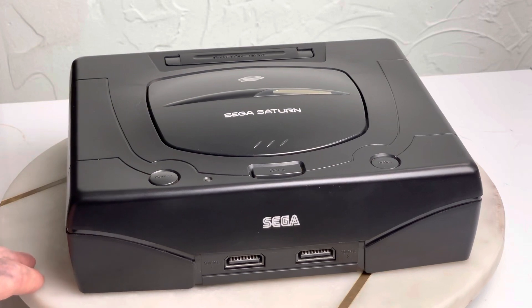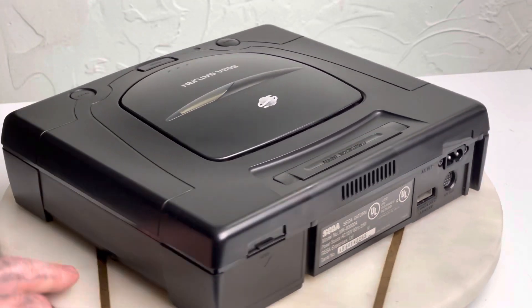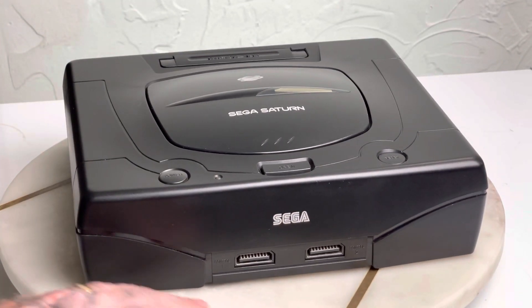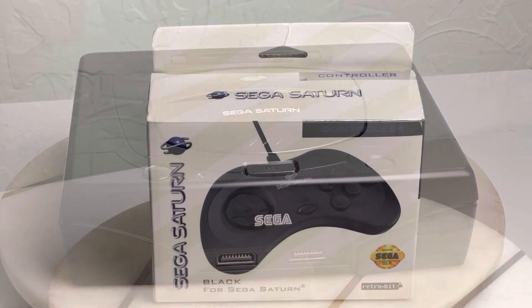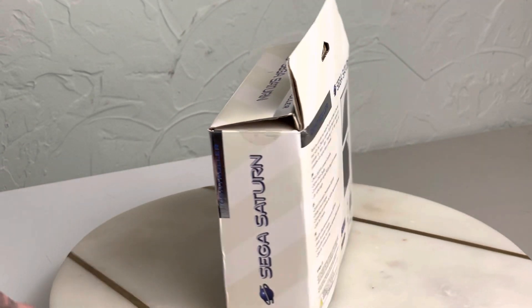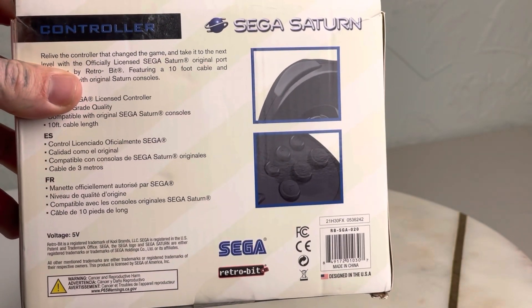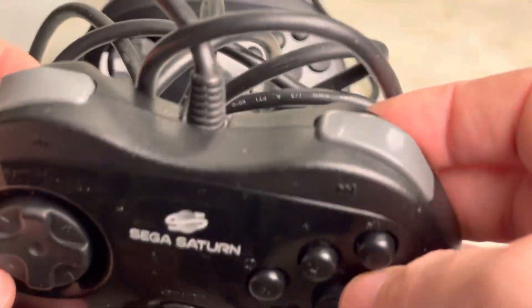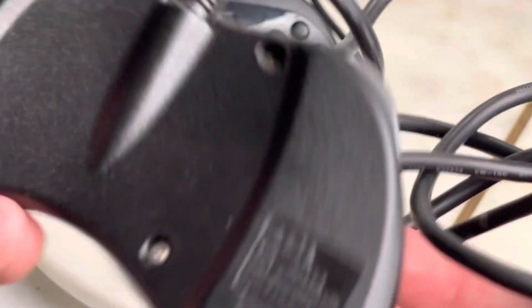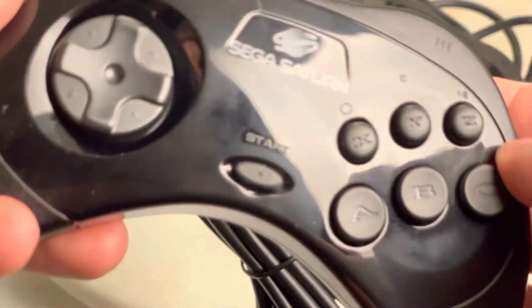Here's the system itself - amazingly the box looked horrible but the system is pretty clean. I wiped it down, opened it up, and blew canned air inside to get the dust out. Here's the controller - it's licensed by Sega but made by Retrobit, which I got as a second controller. The original OG controller had corrosion on the plug port which I repaired. You can see the Sega logo on the bottom.